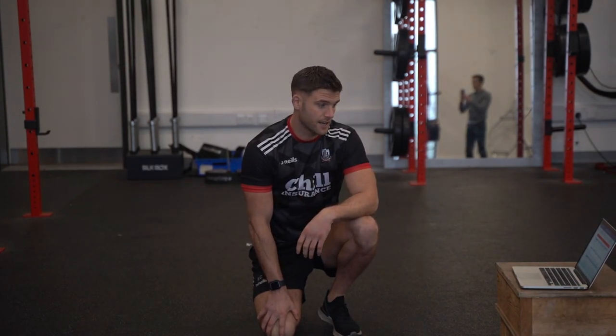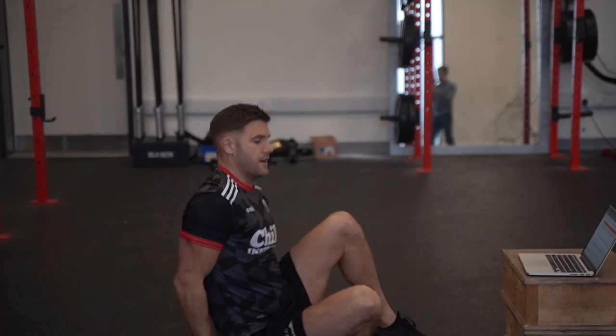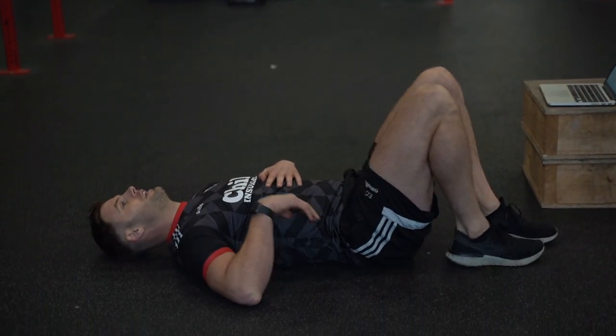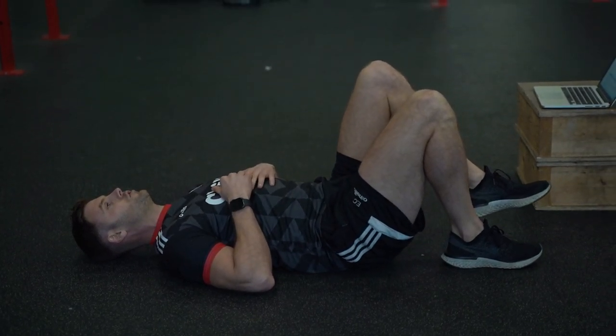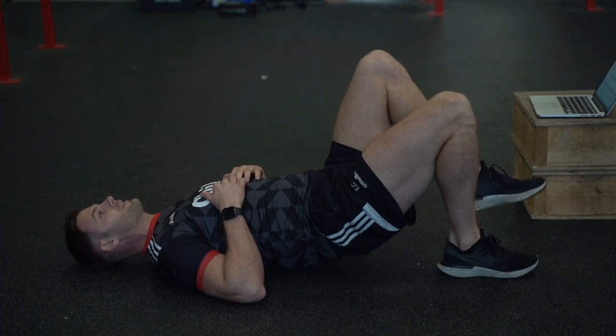First exercise is a single leg hip bridge, 3-1-1 tempo, which I'm going to explain, and I'm going to demonstrate 3 on the right and 3 on the left. So making sure our lower back is nice and flat, heels are planted on the ground, and we're pushing up, slowly back down. Control for 1, 1, 2, 3, back down.